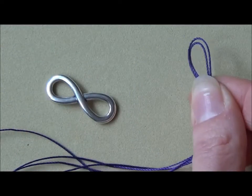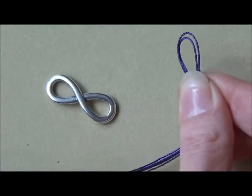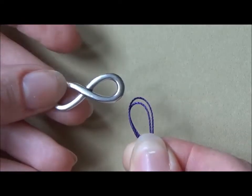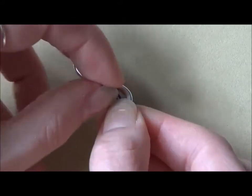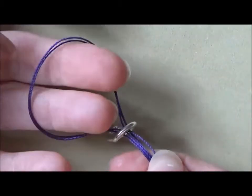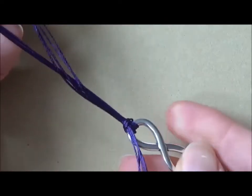I've cut two lengths of Esalon cord — one length is about a metre, the other about half a metre. I folded them in half and this is the halfway point. I'm just going to feed this through one side of my infinity charm and then pull it through, then reach my fingers through that loop and use them to pull the ends of the Esalon cord through.